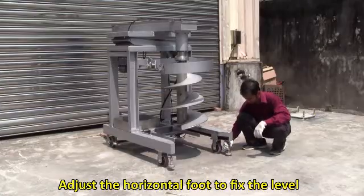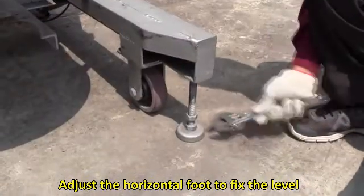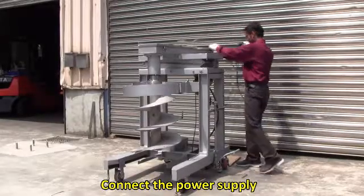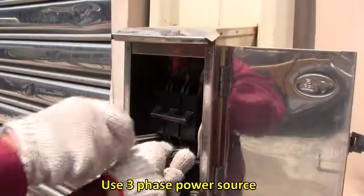Please leave at least 50 cm of space around the equipment. Adjust the horizontal foot to fix the level. Connect the power supply.